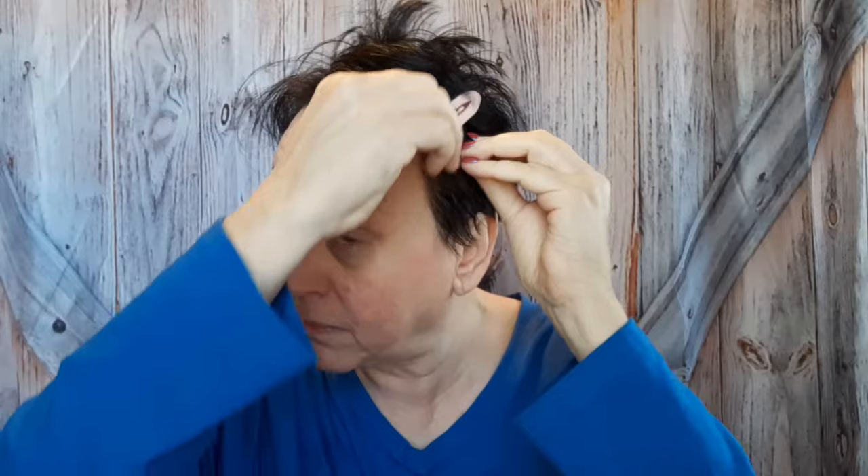Hey friends, we're gonna do a get ready with me today, as you can tell by the title. If you want to see how I got this look, then just keep watching. Let's get started. I got these from Temu and I really do like them. We're just going to tie the hair back — it's a mess because I haven't done it yet.